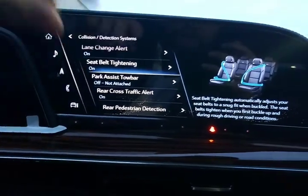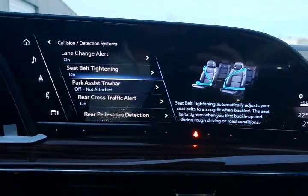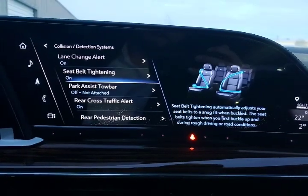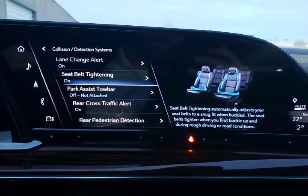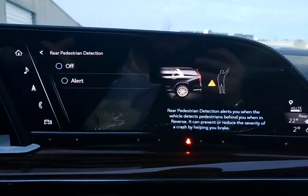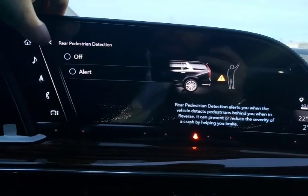Park assist tow bar — if you have a tow bar in your trailer hitch and you don't want it to interfere with your parking sensors, this turns off the two center parking sensors and leaves the outside parking sensors on. Rear cross traffic alert — as you're backing out of a parking spot, this searches both sides and warns you if a pedestrian, car, or bicycle is going to come into your path. Rear pedestrian detection lets you know if it's specifically a pedestrian getting in the way as opposed to a car.